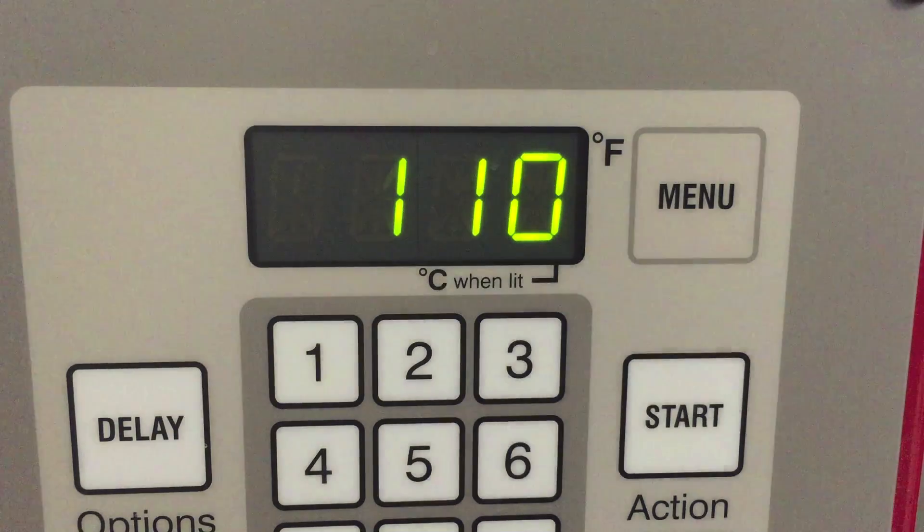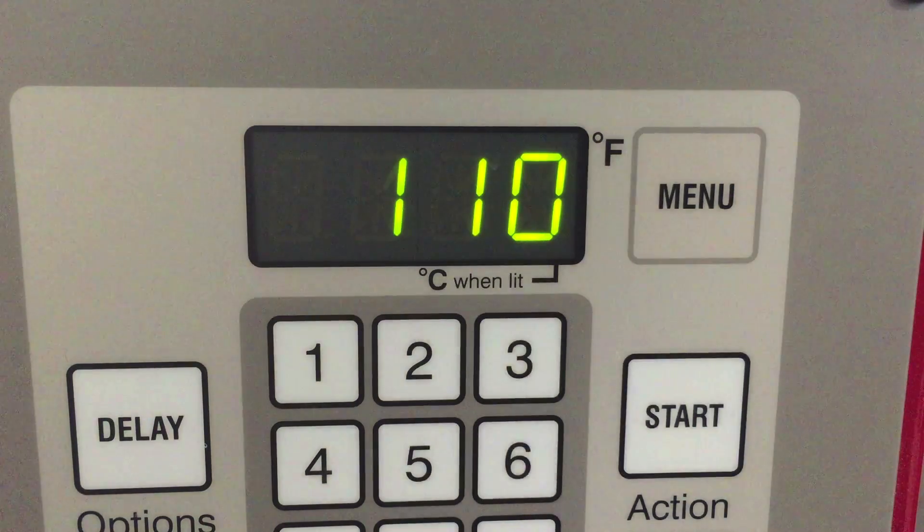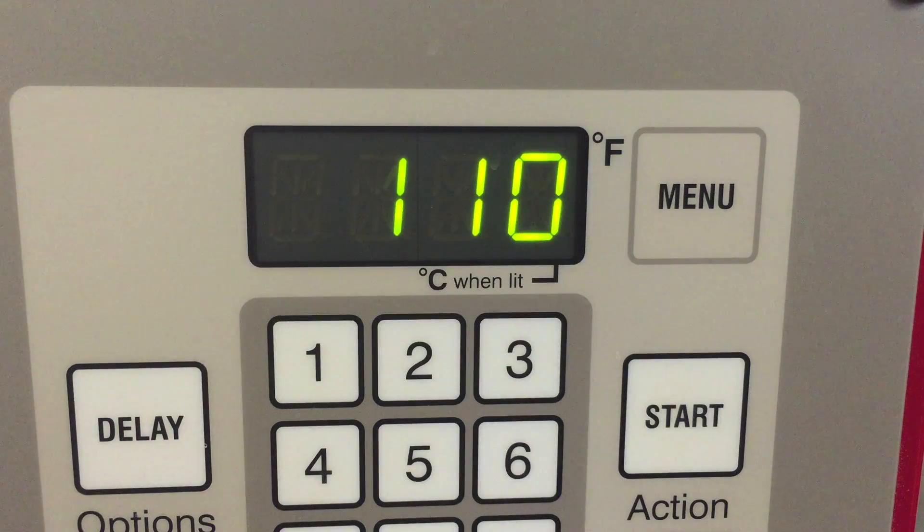The kiln is firing and the test tiles are in there. I'm going to go ahead and hit the review button on the kiln so you can see the firing schedule. I do slow cool the kiln because a lot of the glazes I use grow little micro crystals in them, just to give them some texture. This is a Skutt KM 1027.